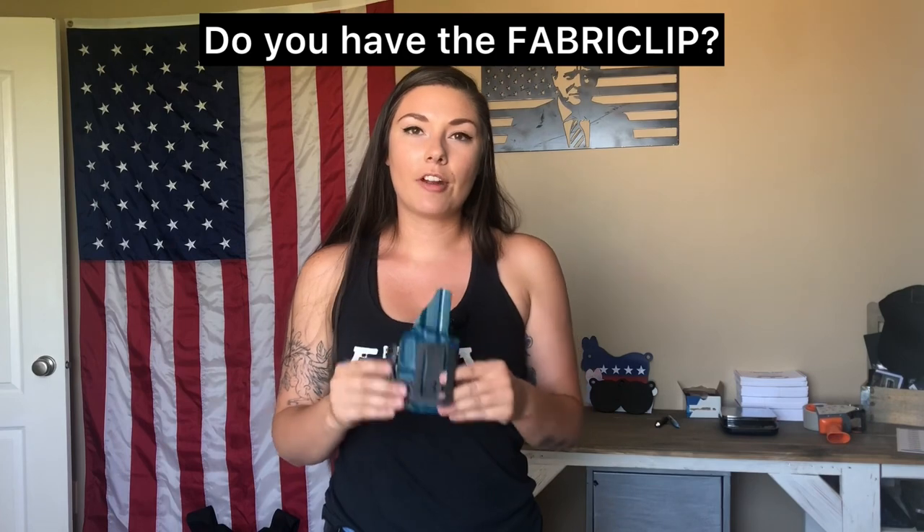Honestly, it is your own personal preference, so try it for yourself — don't just take my word for it. But I know for a fact that you will be happy with this fabric clip, especially if all you wear is sweats and yoga pants, because this is literally not going to fail you. It clips in, sits there, and does not move. Now if you have really baggy pants, that's going to be a different story — you need something pretty secure so your firearm isn't flopping around.